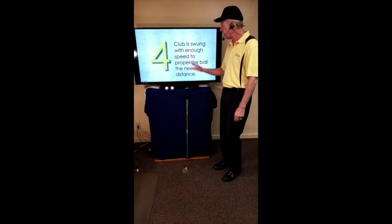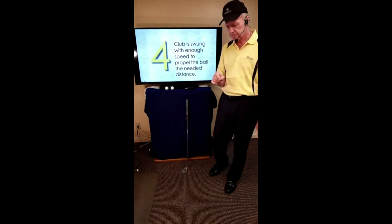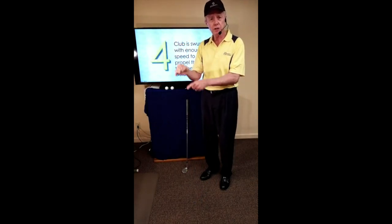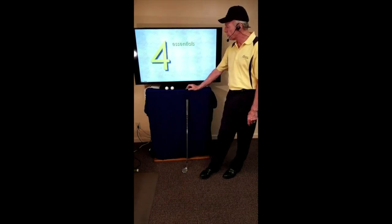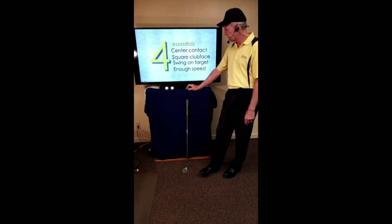Swinging the club to the target produces amazing results in a golf swing. Once we get a player to begin swinging to the target, a whole host of problems go away. The fourth essential: the club is swung with enough speed to propel the ball the desired distance. If the target is 150 yards away, you choose the club that sends the ball 150 yards — you choose the club that fits your swing speed.